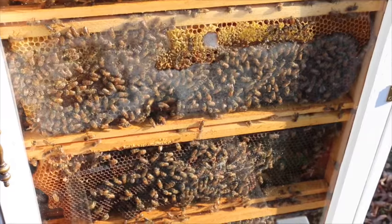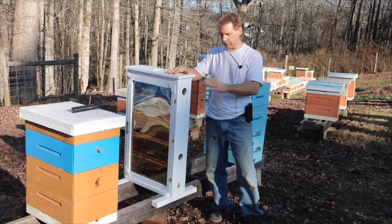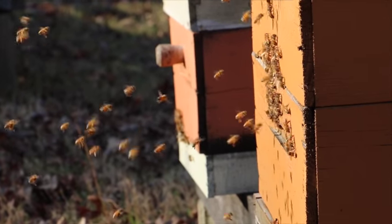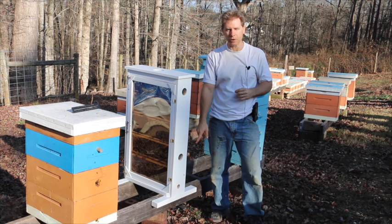In about an hour or hour and a half, it'll be dark, and then we'll bring the hive in. That way, we'll get all our field bees back. I put this observation hive in the exact spot that the nuc was in, and the bees are oriented to this position.